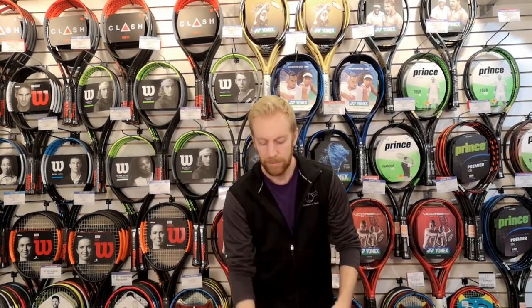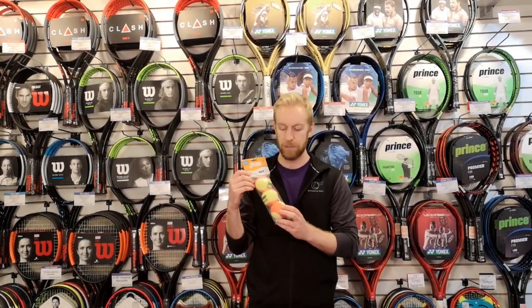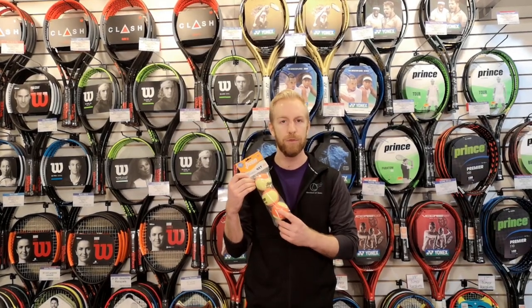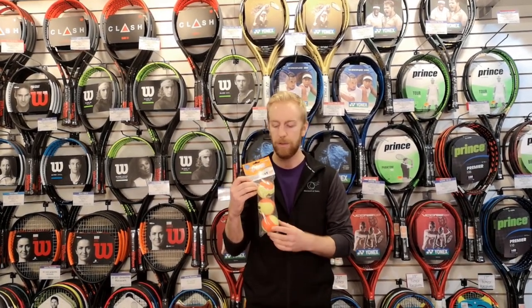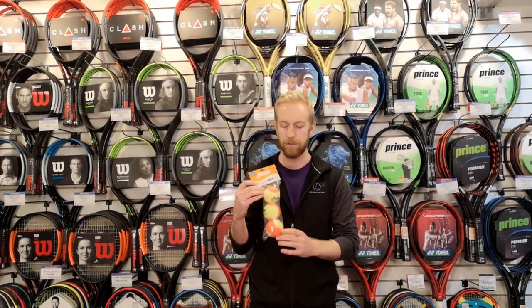Then we have the orange dot ball. These are the same size as a tennis ball, but only about 50% of the compression. So these are for kids still using aluminum junior rackets, sort of three quarter to full length court, but for kids who don't quite have the strength or consistency to hit a regular tennis ball yet.